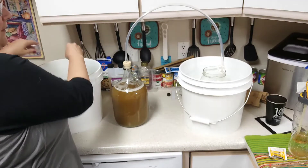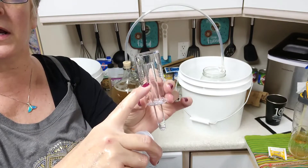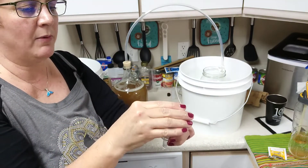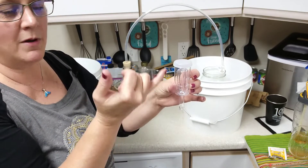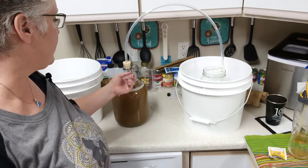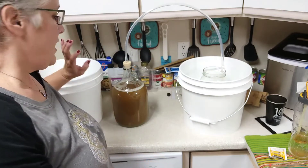After a couple of days when fermentation settles down, we replace the blow-off tube with a normal airlock. You fill the airlock about halfway to the fill line with sterile water, then a little cap goes in there. You'll see that little cap go 'bloop, bloop' as it's fermenting. I'll do another video when we get to that point.